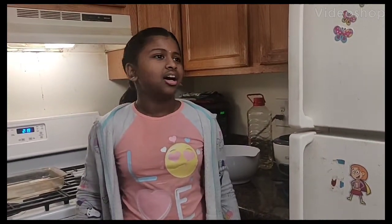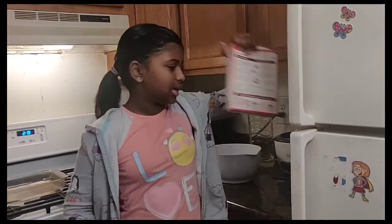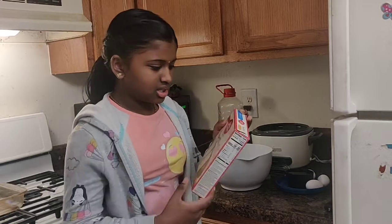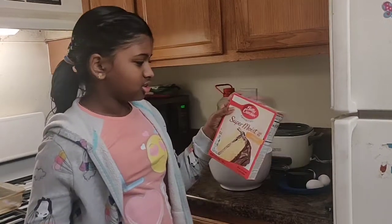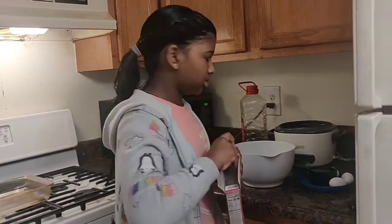Hi friends, welcome to my channel called Pernita Vlogs. Today I'm going to be making cake using boxed cake mix because I feel bored and I've only posted one video on this channel. Let's make this Betty Crocker favorite super moist cake mix — yellow. My mommy likes it, so she only gets this one.